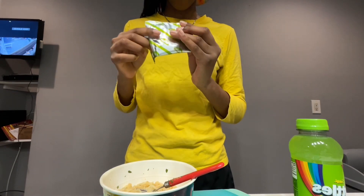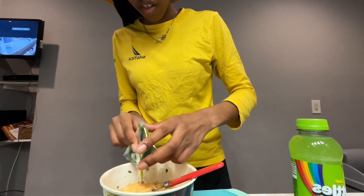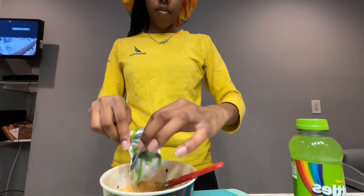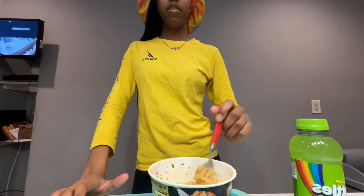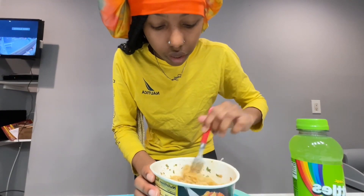Okay, now I'm gonna add the seasoning. This one smells spicy — actually, I think this is the pork flavor one. Chicken? Chicken. Alright, I'm gonna stir myself. Let me see the grease. Hold on, let me make sure it's all mixed in — all the juice at the bottom.